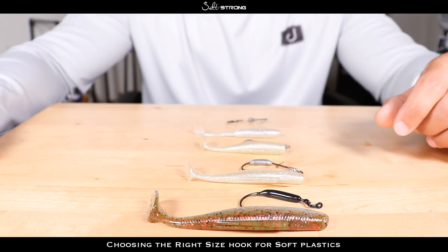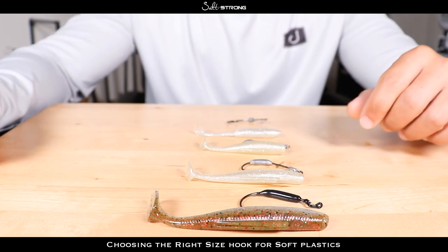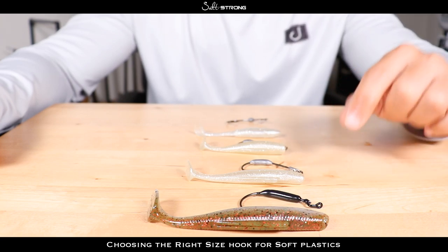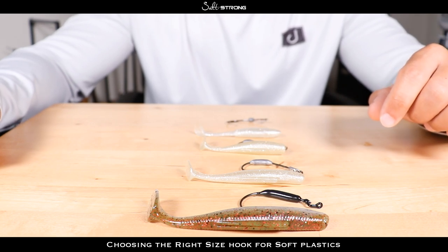If you have any questions or comments, feel free to leave them down below. Also, if you have any additional tips to share about how you size your hooks to your bait, definitely let us know down below. Until next time, thanks for watching and I'll see you on the next video.